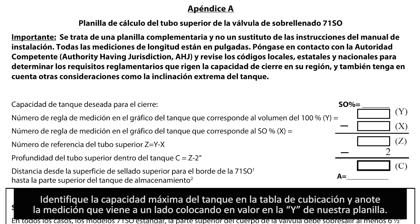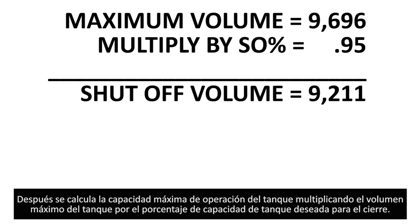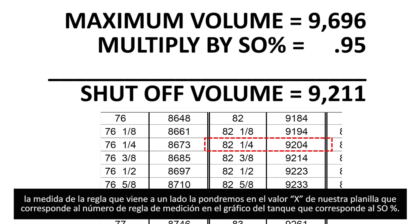Note the actual maximum volume in the tank and mark the corresponding dipstick value in the white location of the worksheet. Next, calculate the desired shutoff volume by multiplying the actual maximum volume times the desired shutoff percentage. In our case, we multiply 9,696 gallons times 95%, giving a desired shutoff capacity of 9,211 gallons. Then locate the closest dipstick reading for the shutoff volume on the tank chart, selecting the next lowest volume as a safety factor. In this example, the x value corresponds to the 9,204 gallon dipstick reading of 82 and one-quarter inches.